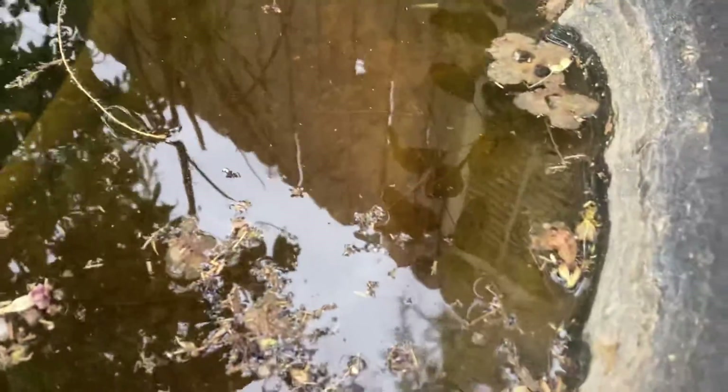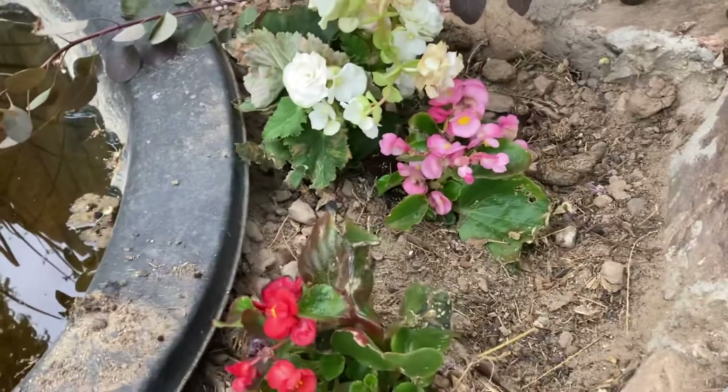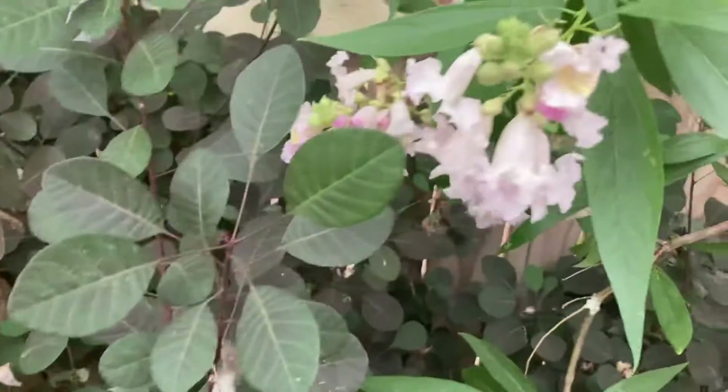Let's see if we can see some fish — there's quite a few; they actually had babies. I don't think we'll be able to see those though — they kind of stay in the reeds and stuff. Thank you for watching; please remember to like, comment, and subscribe, and have a great day!